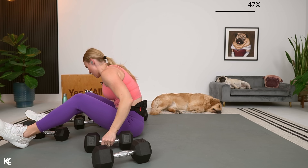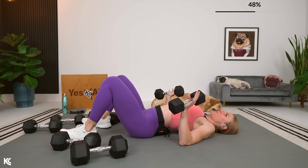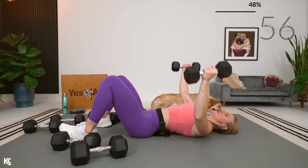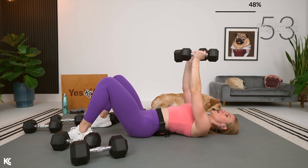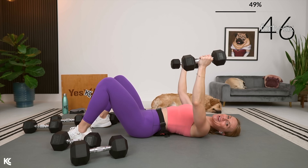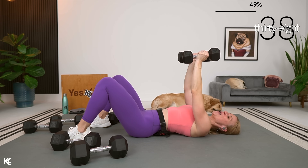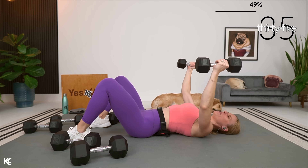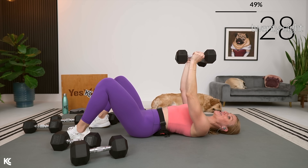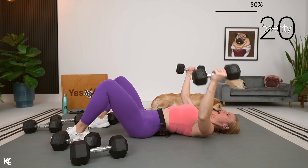Chest flies now — grabbing weights and adjusting. Chest isolation: open it up nice and wide, squeeze the chest muscles. I'm going to remind you of the infamous armpit egg. Think about an egg in your armpit — as you come up you are squeezing, trying to crack that egg. As soon as you do that, you will feel that activate even more, which is what we want. That's what helps you make that mind-muscle connection.